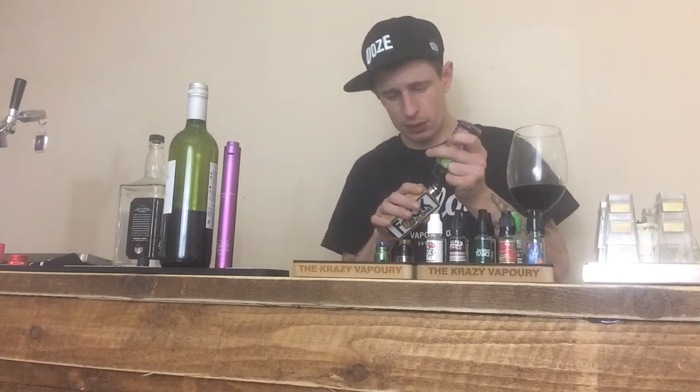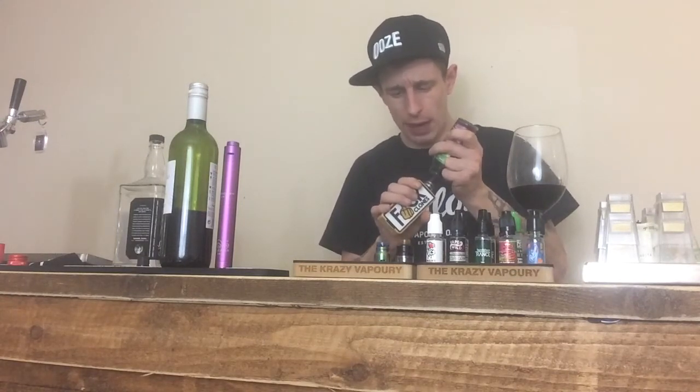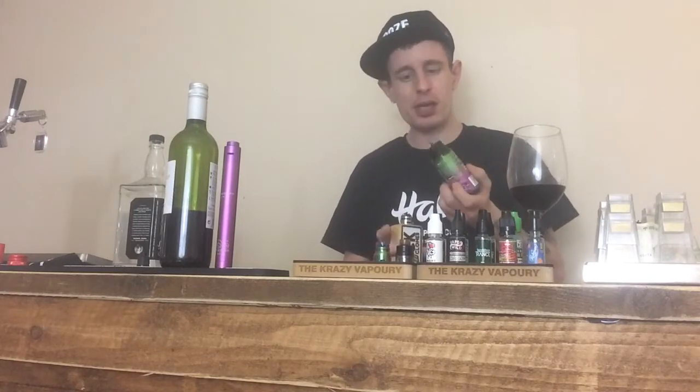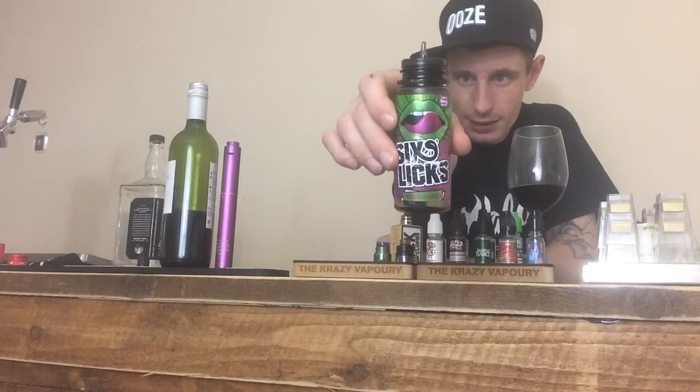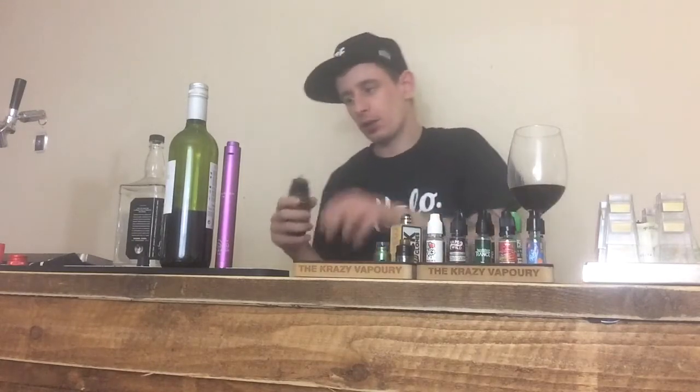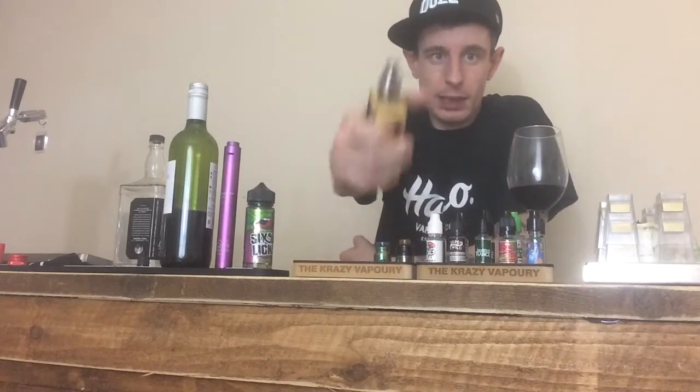The juice I'll be using today is Six Licks Melon on My Mind. This juice is absolutely awesome — melon flavour, it's a honeydew melon with an ice touch but the ice isn't overpowering. If you like your melon fruity flavours I suggest trying Six Licks Melon on My Mind. I met the company down at Vapex Road 2017 — absolutely awesome company, awesome juice.